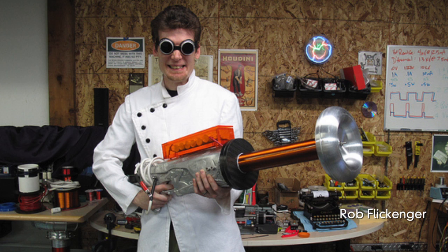I'll bet you thought Nerf guns were safe. Hey everybody, I'm Patrick Jones and this is Buzz 60. Apparently you can make them very dangerous. A man named Rob Flickinger converted a plain old Nerf gun into a 20,000 volt Tesla gun.